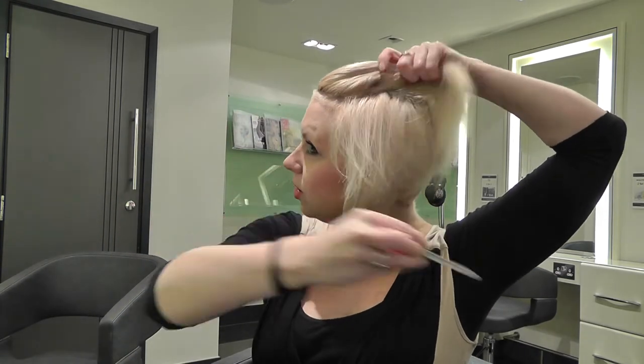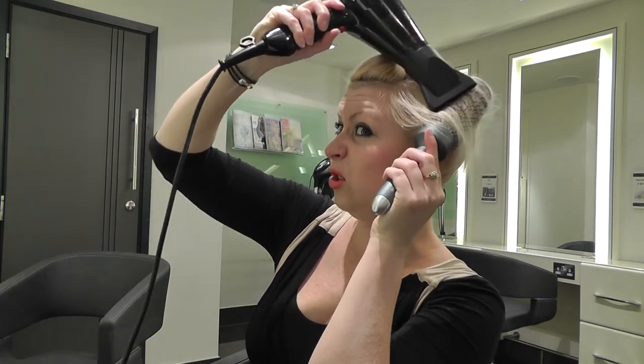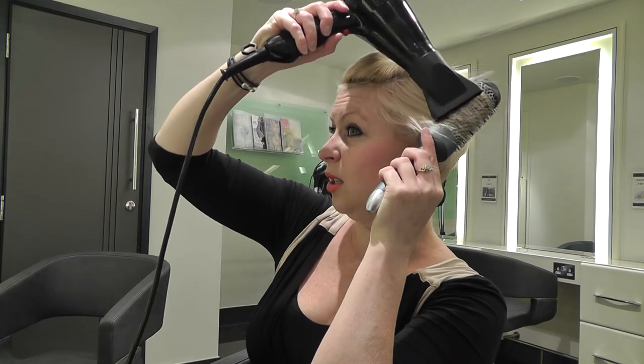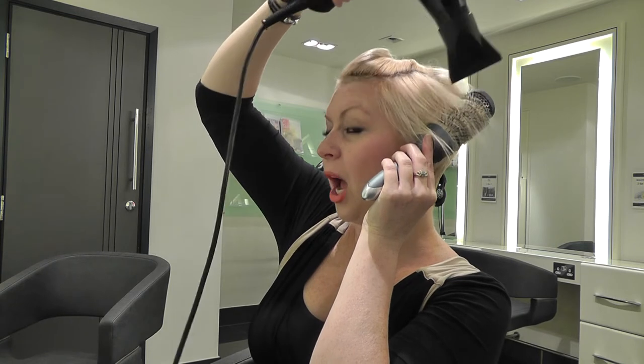I'm going to section my hair into a couple of large sections. Depending on how comfortable you are with blow drying, you can use the hairdryer and the brush together and use the nozzle to help smooth it out, then apply some heat.